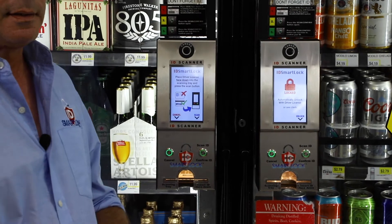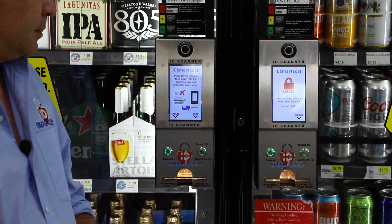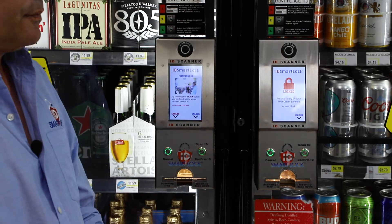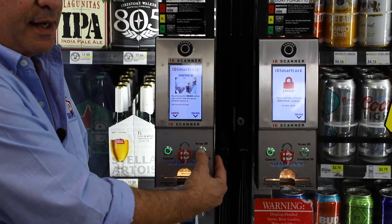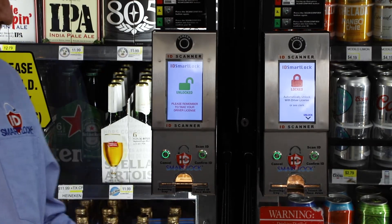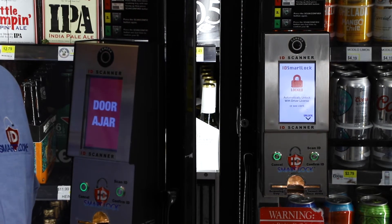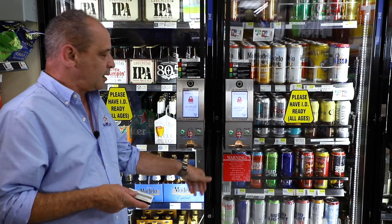They hit scan ID first. We're going to let it run through the process on how the product works. They're then asked to scan the scanning button one more time. The system will then take their picture and they'll be asked to confirm the ID. The door is now unlocked. The customer will then remove their ID, take the beverage of their choice, and walk up to the counter to complete the transaction.